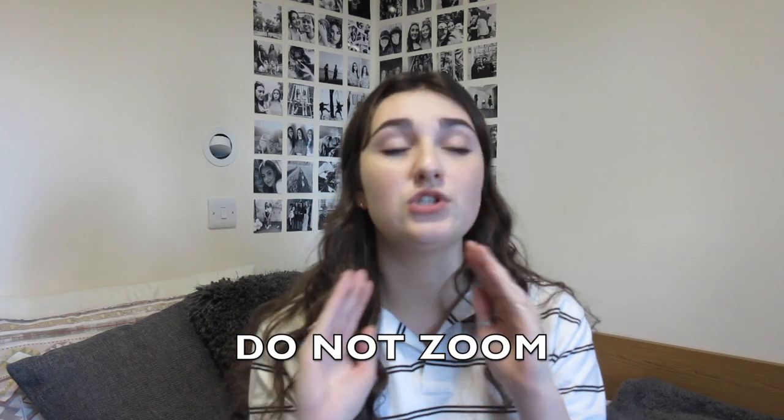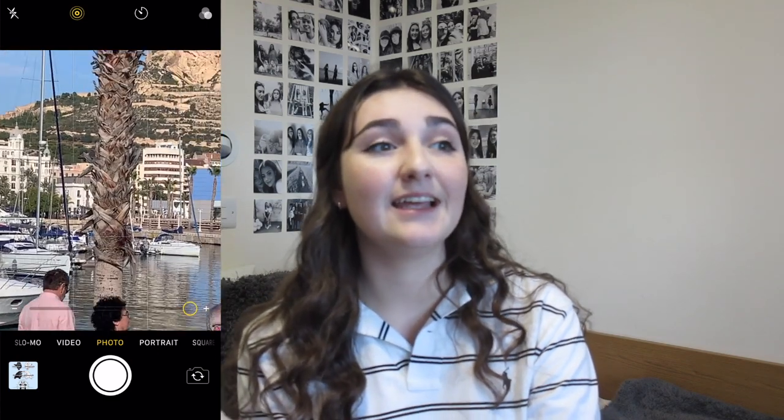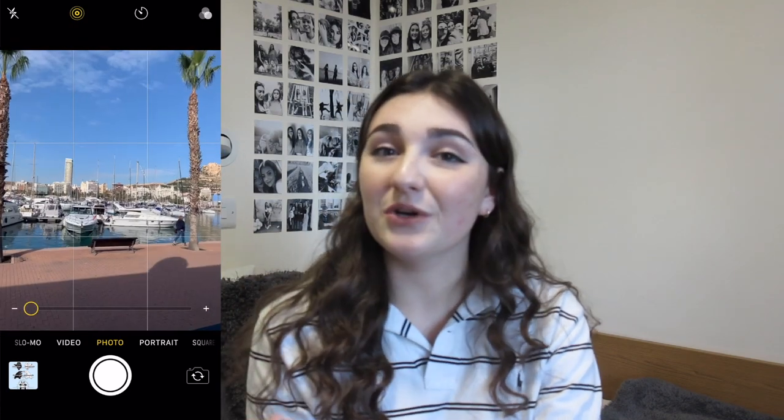One of the biggest tips I could give you about taking photos on your phone: do not zoom. It will just make your photos look crusty — that's the only word I can use to describe it. The camera on our phones doesn't have a telephoto lens; it's just not capable of that kind of quality. If you want to get closer to your subject, simply get closer. It's really that simple.